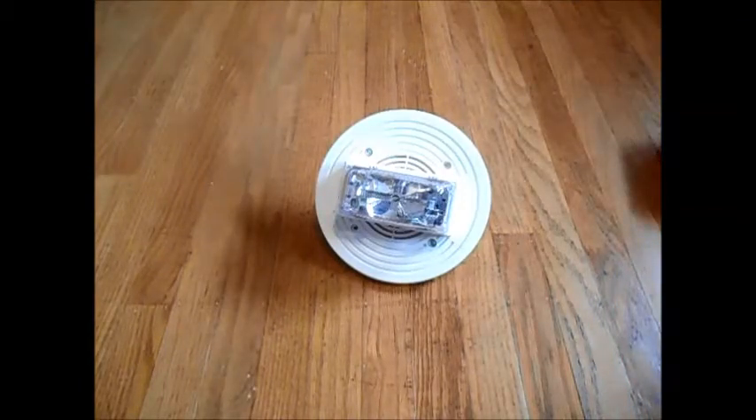I've gotten a video request from FireAlarmTech4477 on how to wire a Simplex TrueAlert speaker strobe, so today I'm going to show you how to do that. This is also a trial run for a new series on how to do various fire alarm stuff.